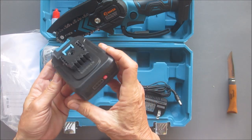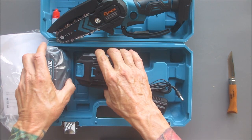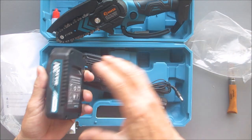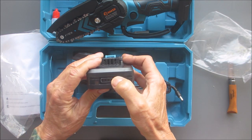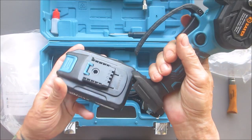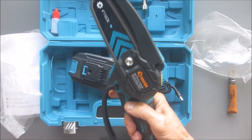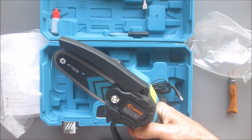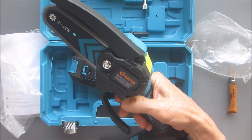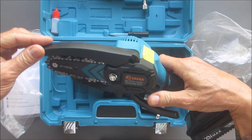We have two 20-volt batteries included. Each has a charge indicator — we got a full charge on both of them. Let's put one in. Whoa, man, that's got some torque to it! Yeah, definitely digging it.